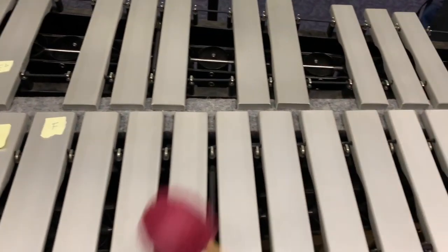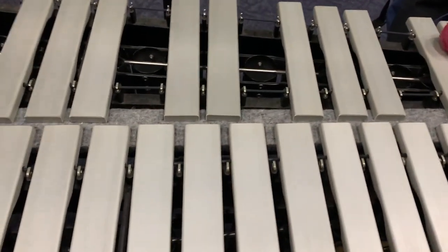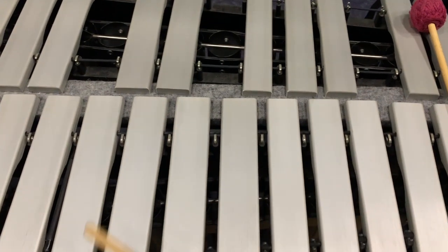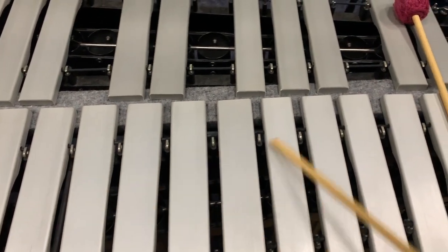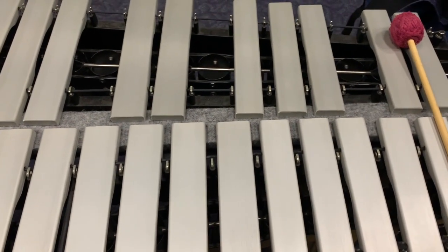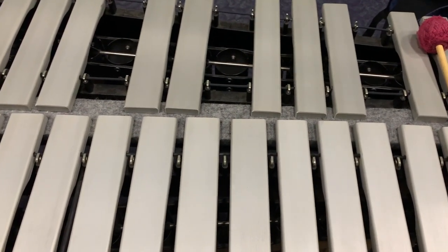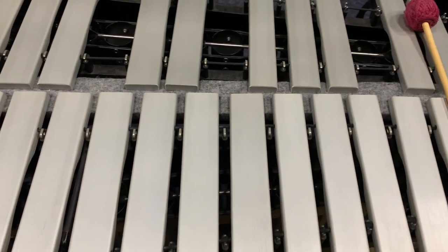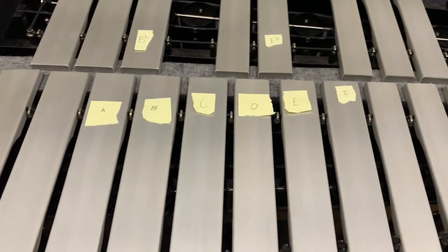So right now I'm playing on a vibraphone, and this will just give you an idea. If you're looking at the digital piano, we've got the white keys down here and the black keys will be up here. There are already stickers on this instrument.